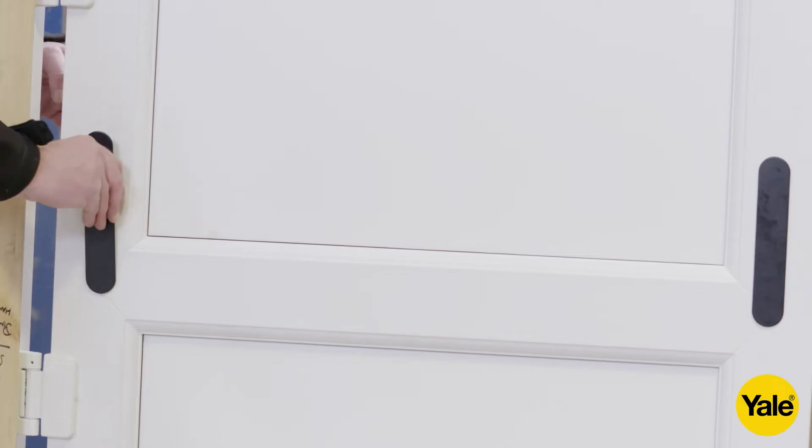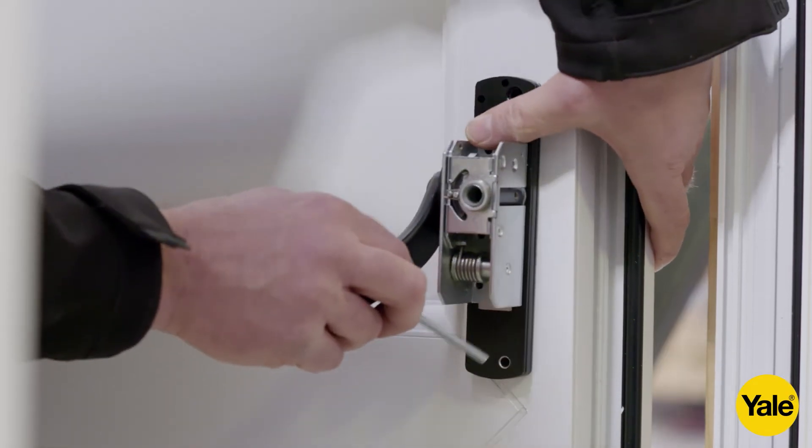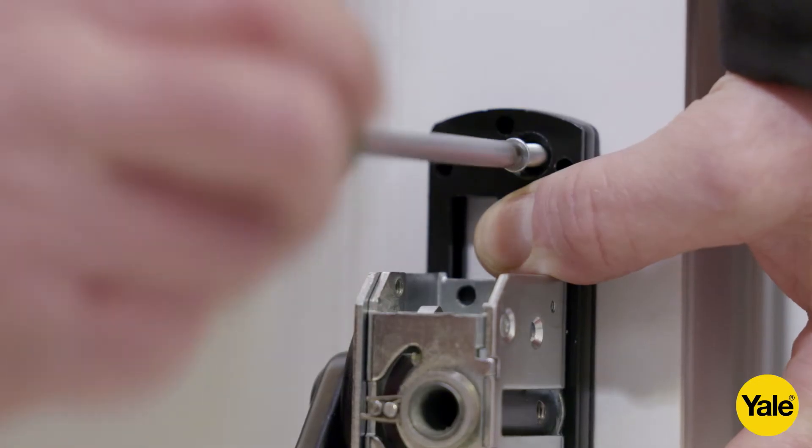Then take the idler external fixing plate and insert into the door prep, and attach the idler mechanism with the three M5 screws.